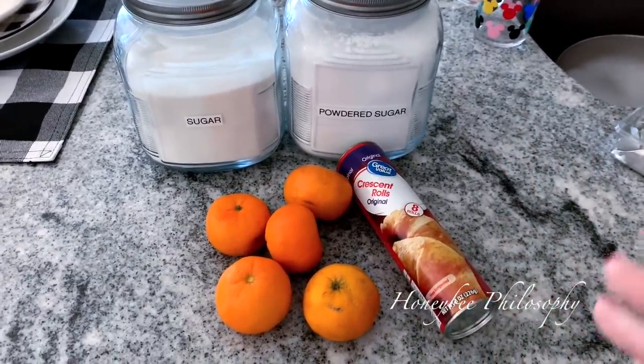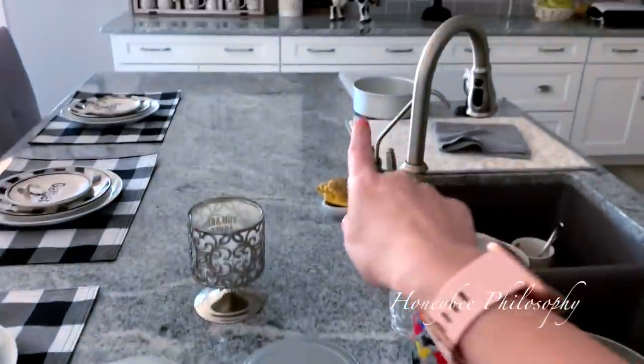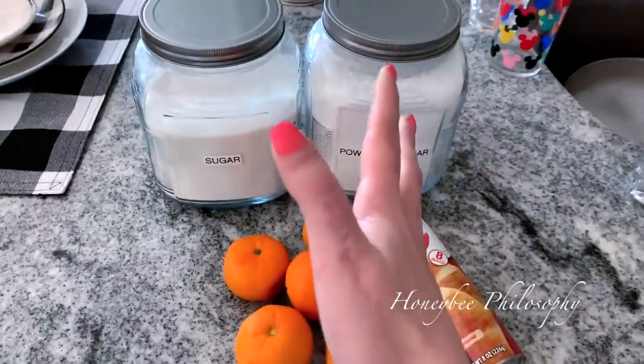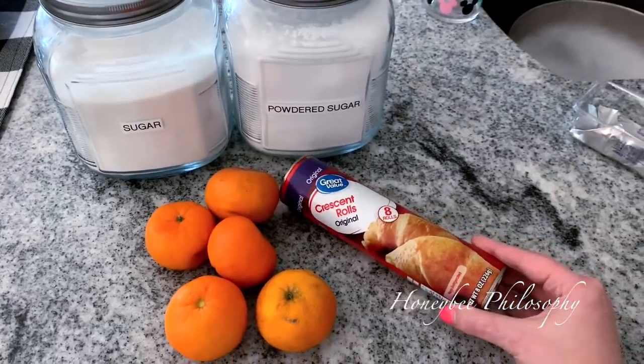So I'm going to be making these orange crescent rolls — they're actually just called orange rolls because of that tin over there, I'm going to be using that. You're going to need one large orange, but I don't have a large orange so I'm going to use some cuties. And then one thing of crescent rolls.